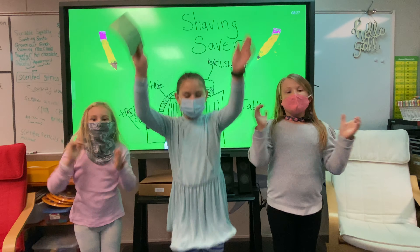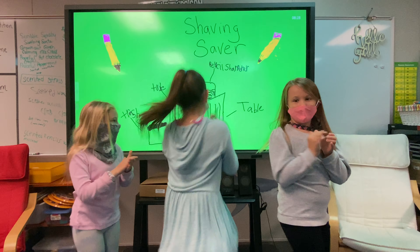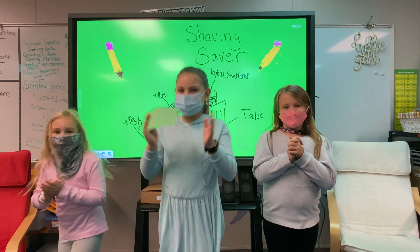Hi, Georgia Tech. I'm Avery. I'm Genevieve. And I'm Maggie. And we're all seven years old. And this is our jingle.